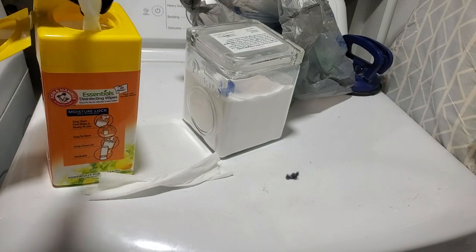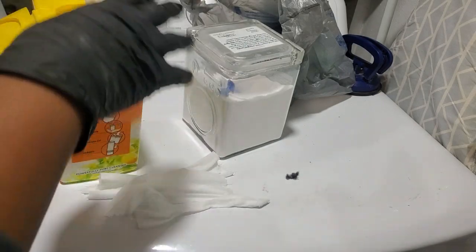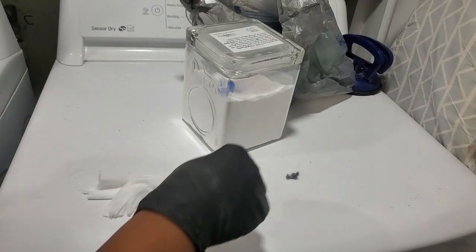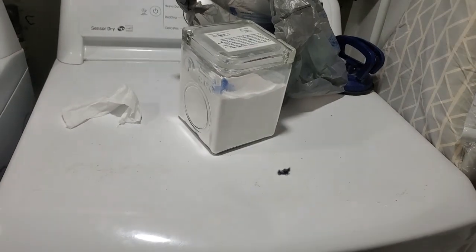The powder I use says to put it in the washing machine first, so I usually just keep it out. Let's get the top of this cleaned off — I see how dirty this thing is.